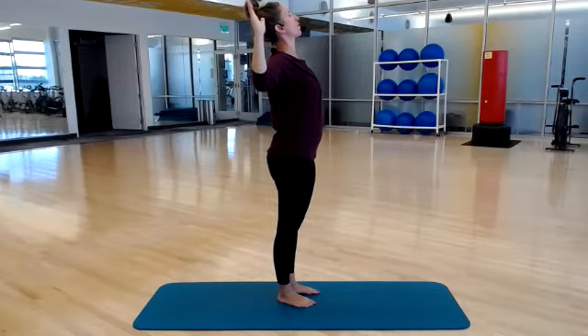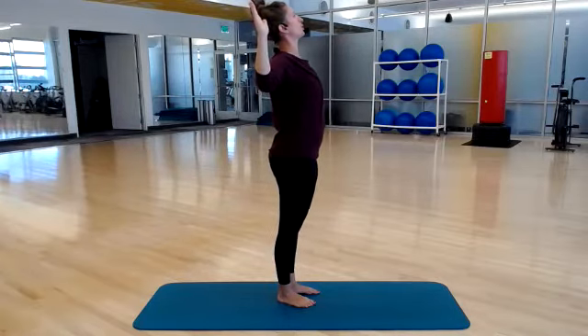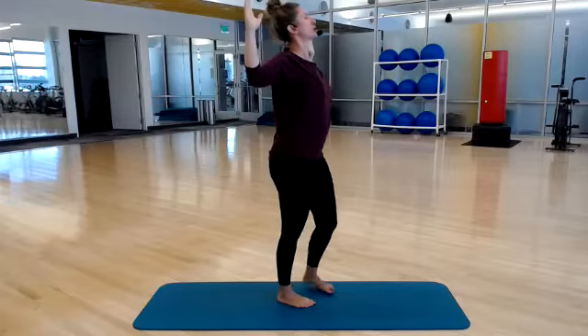Hold it here — hold, hold, hold. A little squeeze to your shoulder blades, squeeze your glutes. Three, two, and one. And release.